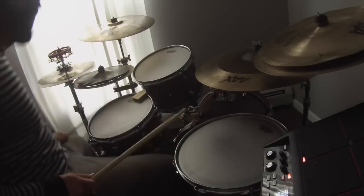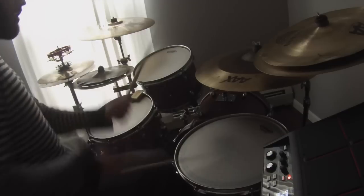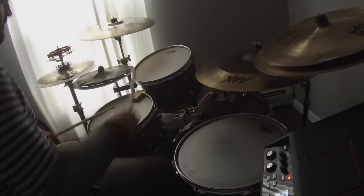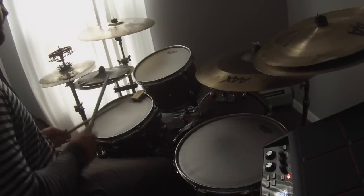There's a three-beat fill that happens that takes you right into the last chorus, and here's what that sounds like. Alright, I'm going to slow that fill down just so you can see the sticking. 1, 2.